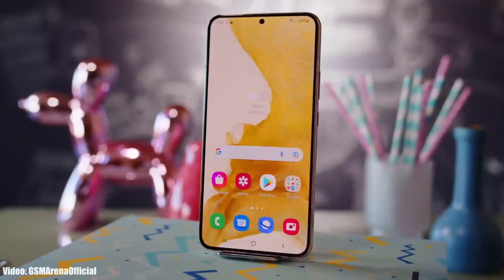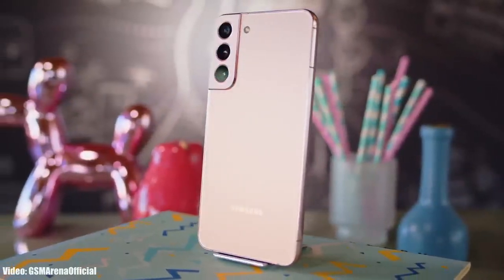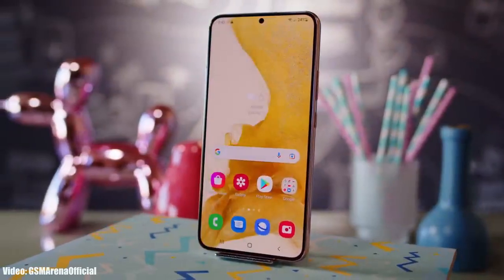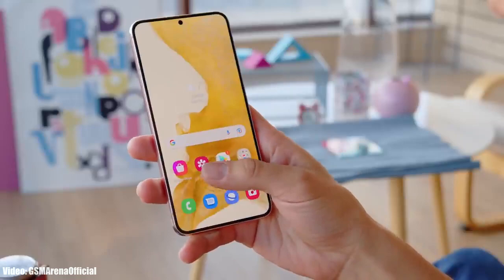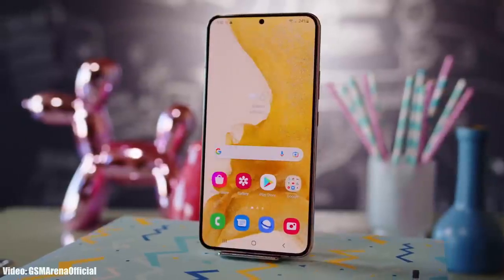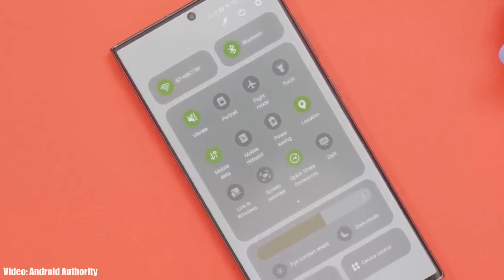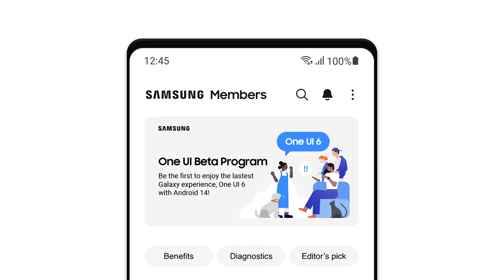Let's talk about the One UI 6 Android 14 update for the S22 Plus. Samsung has officially released the beta version of One UI 6, but right now it's only available for the S23 series. There are chances that Samsung will open the One UI 6 beta program for the S22 Plus, so if that happens you'll be able to experience the One UI 6 beta update on your S22 Plus by joining the beta program.